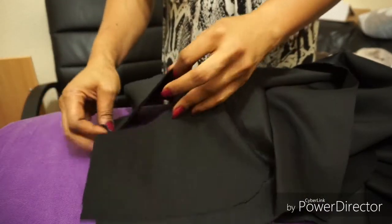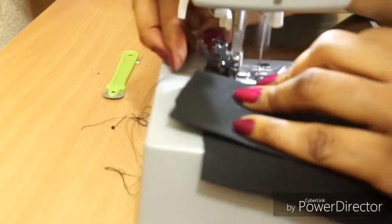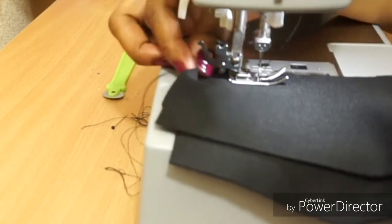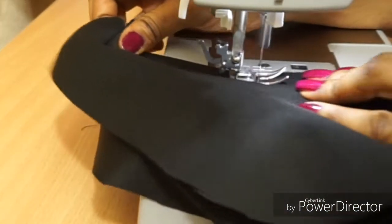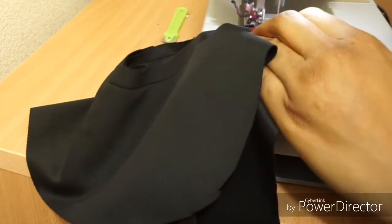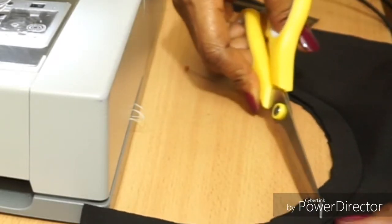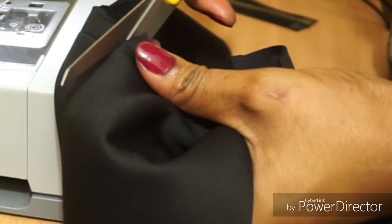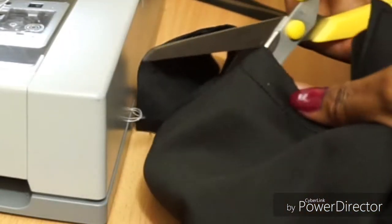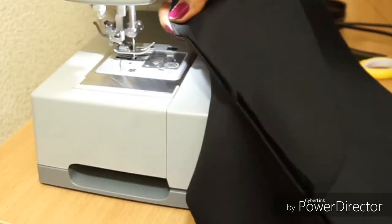I'll go on the sewing machine and sew it. I'll backstitch to secure my sewing, take about half an inch seam, and backstitch when I finish. Now I'm going to notch the neck because it's round — when you flip it, it would be squashed together, so I'll cut it in about six places.